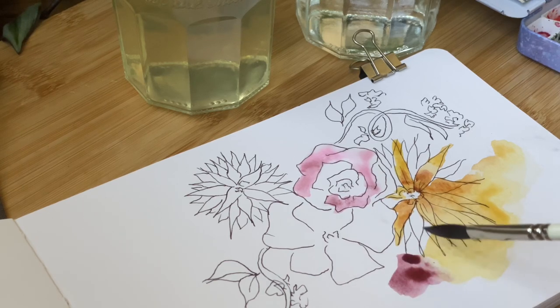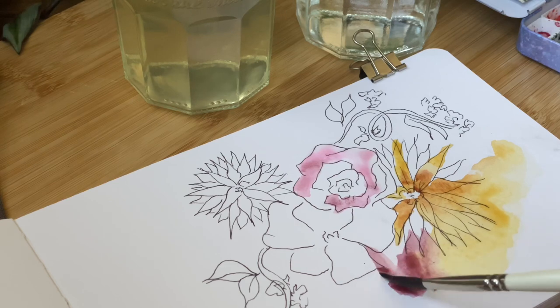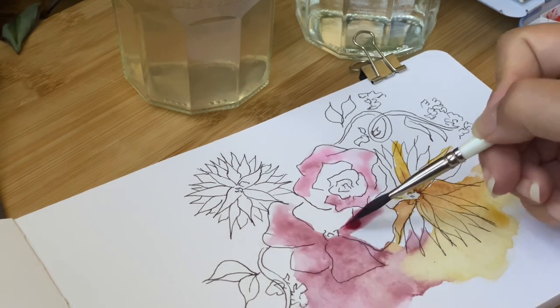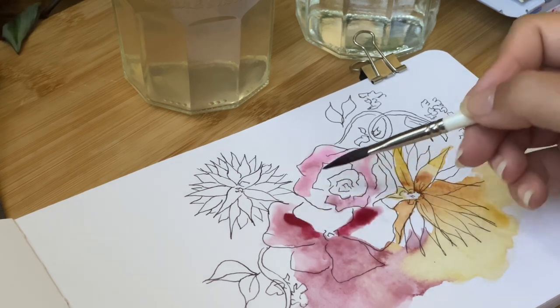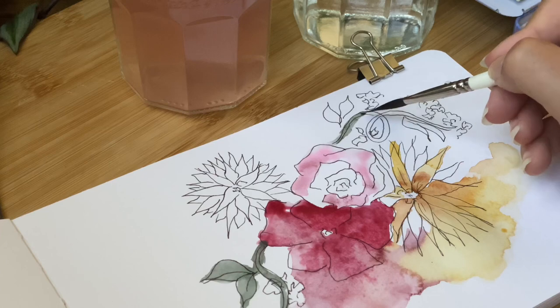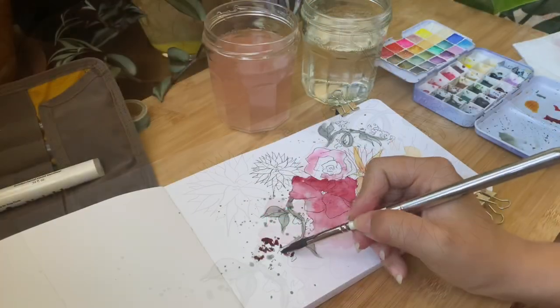Tip number six: let your sketchbook be anything. I used to try to have a sketchbook for portraits or a sketchbook for urban sketching, and I realized that it would narrow it down and I would never use it because I felt like I had to do that certain thing in it. So let your sketchbook be anything.